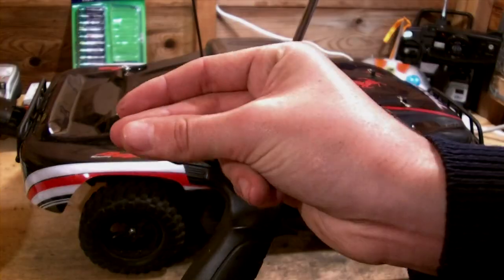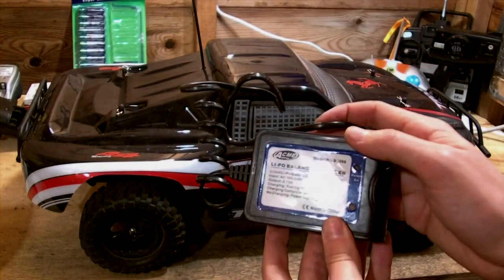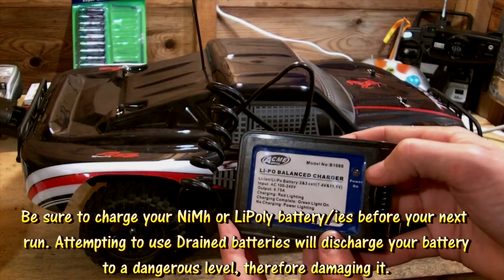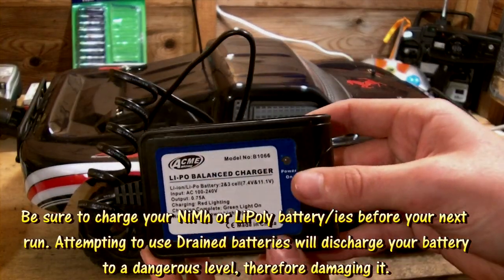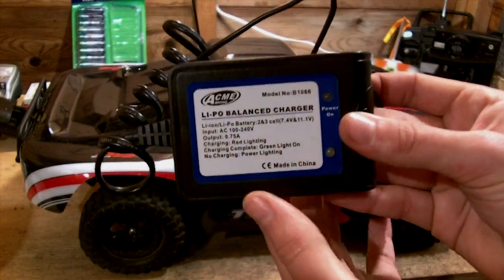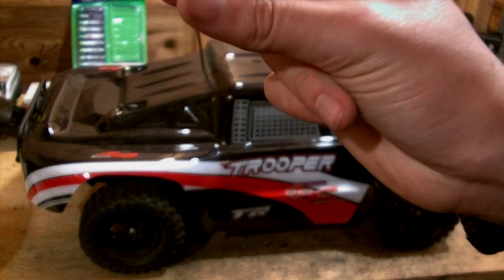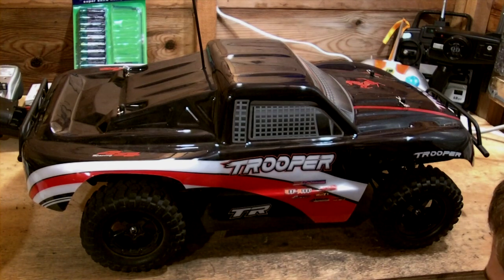Next, charge your LiPoly or your NiMH battery for your car. It is very important because with a fully charged battery you will get maximum run time. Here is your LiPoly charger. It is very important you follow the charging directions and time guides regarding how long you actually charge your battery. Charging your battery after every run means that you have it ready for the next one.